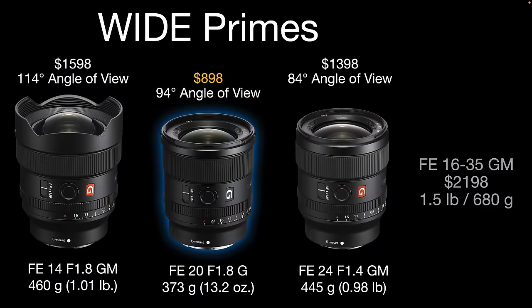We have three wide angle primes from Sony: the 14mm f1.8G Master, the 20mm f1.8G in the middle, and the 24mm f1.4G Master. Now you might be considering one of these primes instead of the FE 16-35mm f2.8G Master zoom. There is a cost saving to be had, a weight saving, a wider maximum aperture, and of course they're cheaper — especially the 20mm f1.8 in the middle.